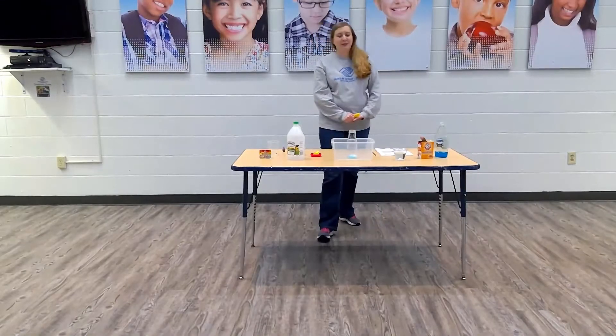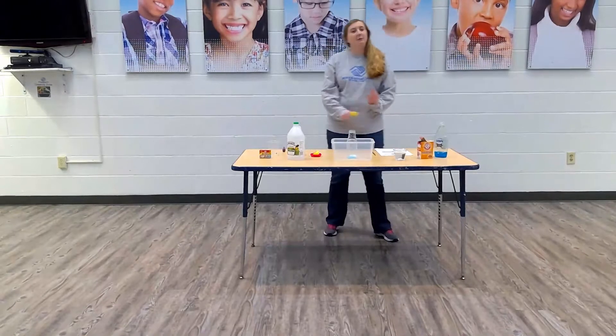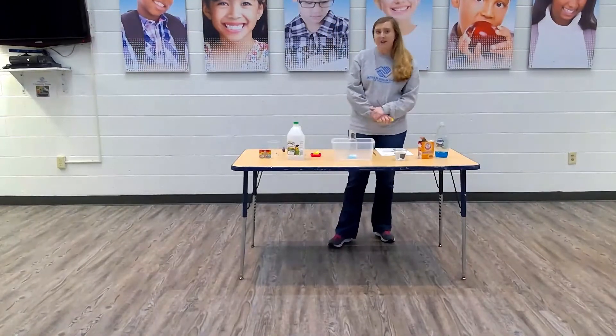Hi boys and girls, it's called the family, it's Ms. Karina here. Today we're going to be making a lava volcano. I picked a pretty easy recipe that doesn't require a lot of the materials.